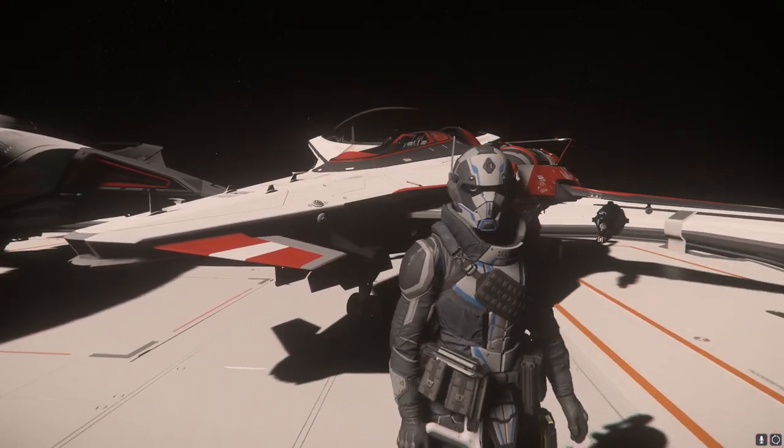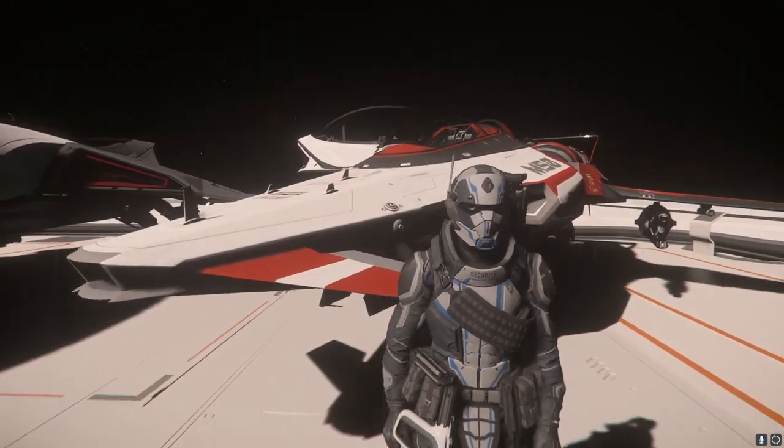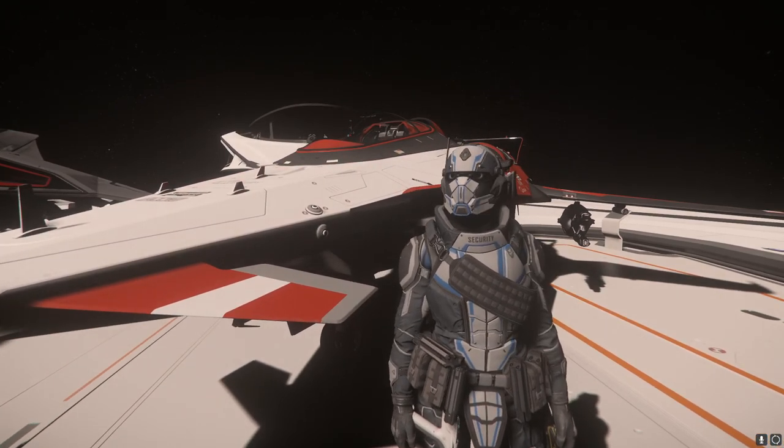All the Origin ships — we got the M50, we got the 85X, we got the 890 Jump. You know how we do it around here: Origin, Origin, Origin.